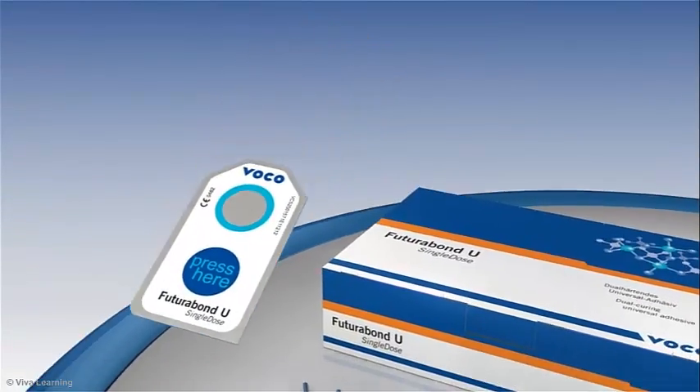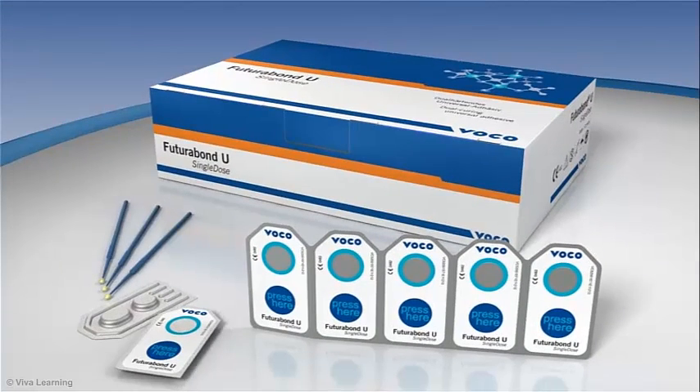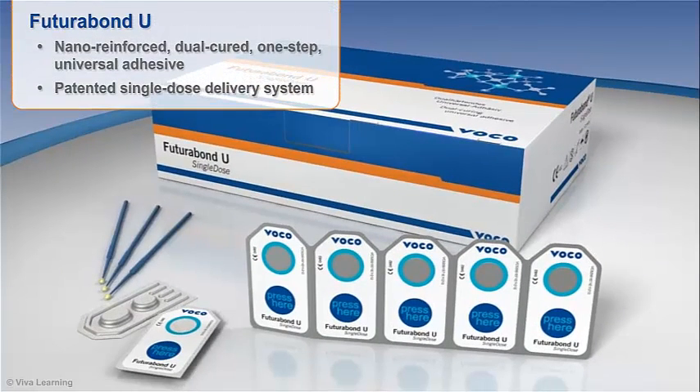VoCo, a worldwide leader in innovative dental products, introduces new Futurabon U, a nano-reinforced, dual-cured, one-step universal adhesive that comes in a patented single-dose delivery system.